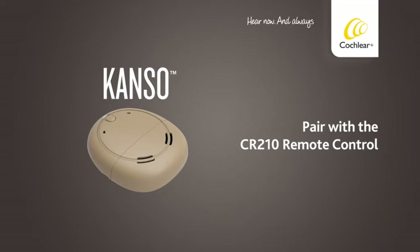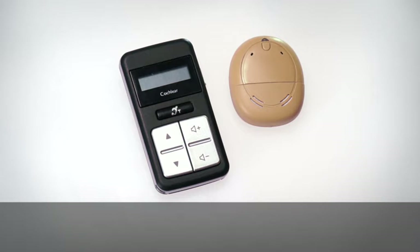Pair with the CR210 remote control. Pairing allows two devices to communicate with each other. Your clinician may have already paired your remote control with your Kanso. If not, you'll need to pair it the first time you use it.